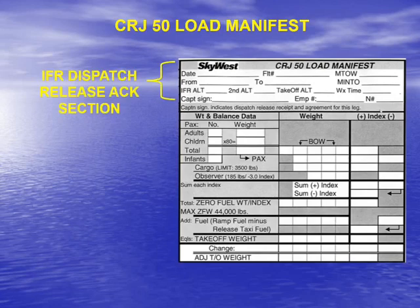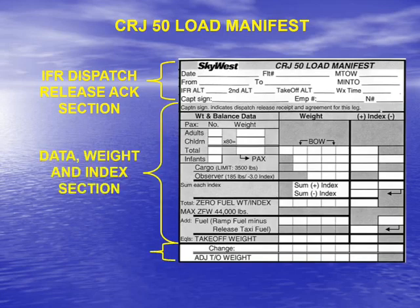The first thing you'll notice is at the top we have the specific items required by the dispatch release. We also have a place for the captain to sign indicating that he has received the dispatch release. We also have information required to be on the load manifest, such as the date, the destination airport, the flight number, the departure airport. Then we have a data section for adding the number of people on board, the number of children on board, and a change section if a change needs to be made to the load manifest.